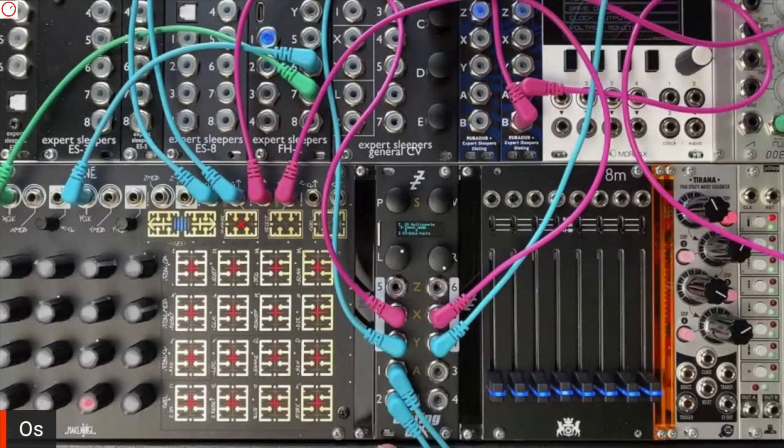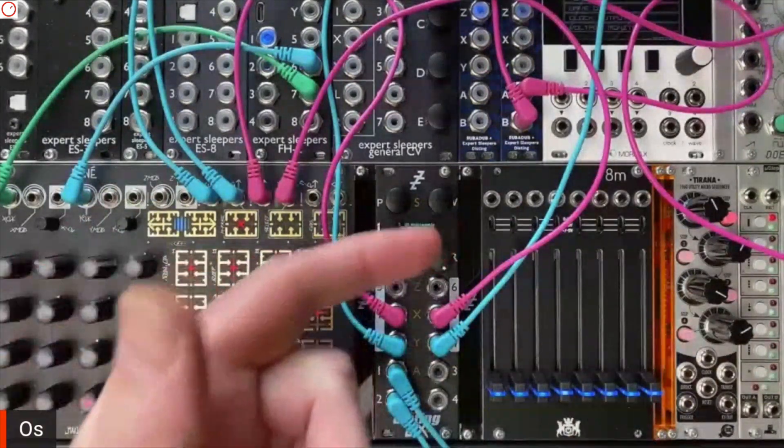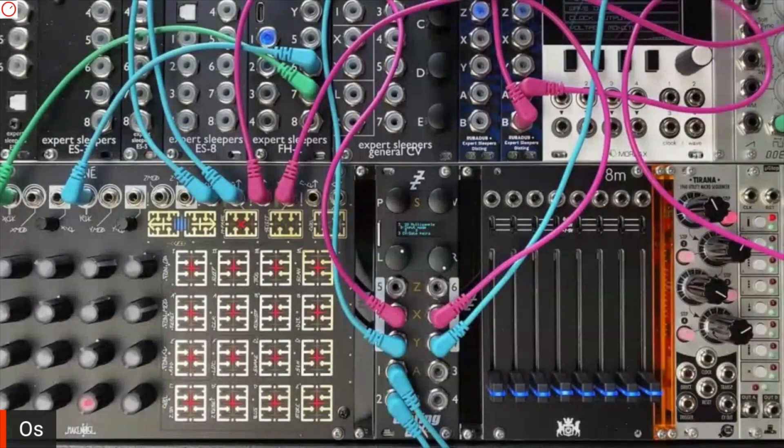It supports I2C, so things like the ER-301 and all your monome stuff that does I2C — it's got a connection for that. It's got the select bus, so things like the René and other modules that talk on the select bus can use that for patch save and recall. It's also got a connection to the old DIRTFA-style CV gate bus, so it'll take a pitch CV and a gate on the module backplane.